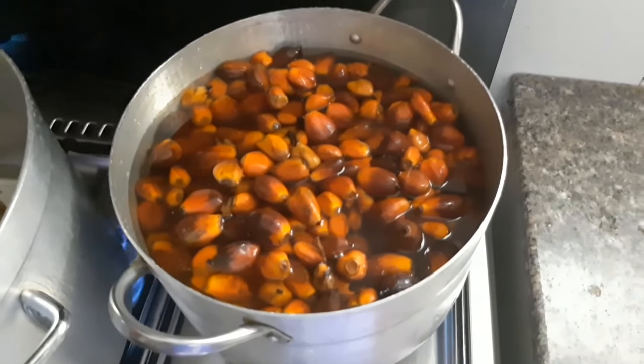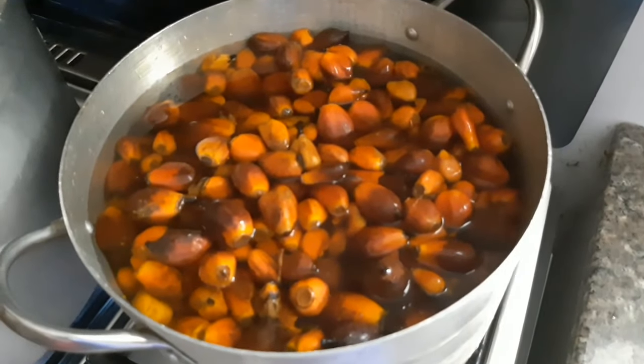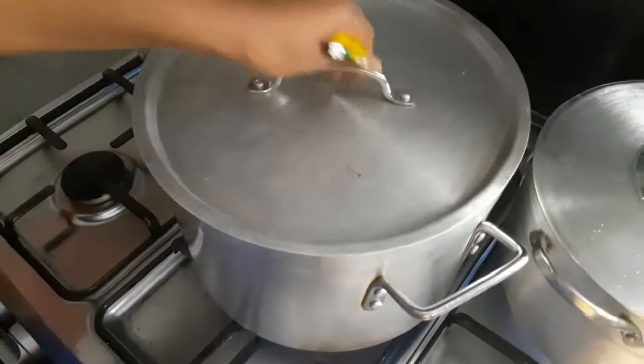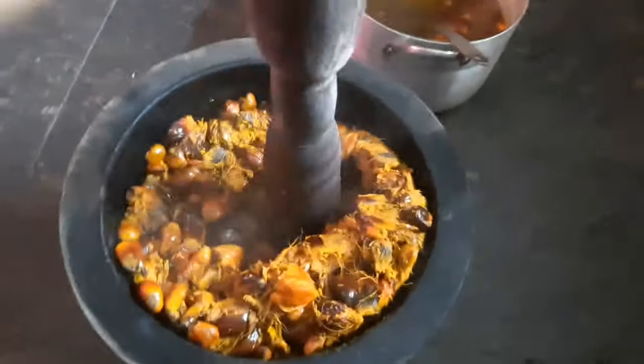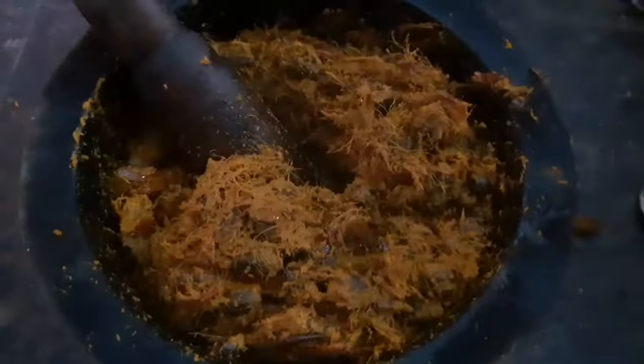So I put my palm kernel nuts on fire and I cooked it till it was very soft. Then I went ahead and cooked my shaki and kanda separately. When my palm kernel was all cooked and very soft, I pounded it to enable me to get the palm extracts.